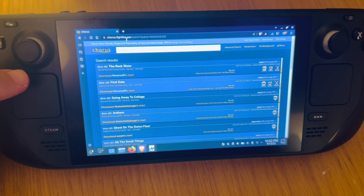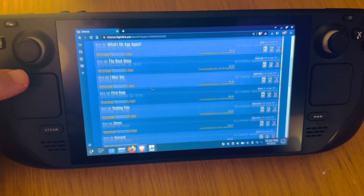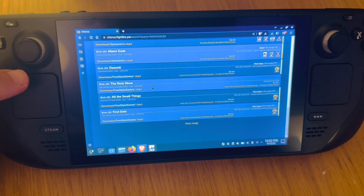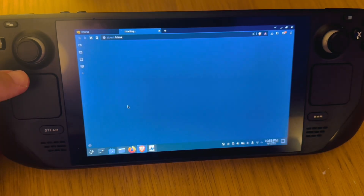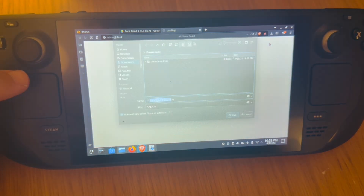Now that Clone Hero is installed, we're going to get some songs. Go to chorus.fightthe.pw — link in the description below — and here you'll be able to search for any song you want to download. There's a really great selection, a lot of them by Harmonix themselves and many by the incredible Clone Hero community. I'm quite a big Blink-182 fan, so I'm going to pick the song 'All the Small Things.'